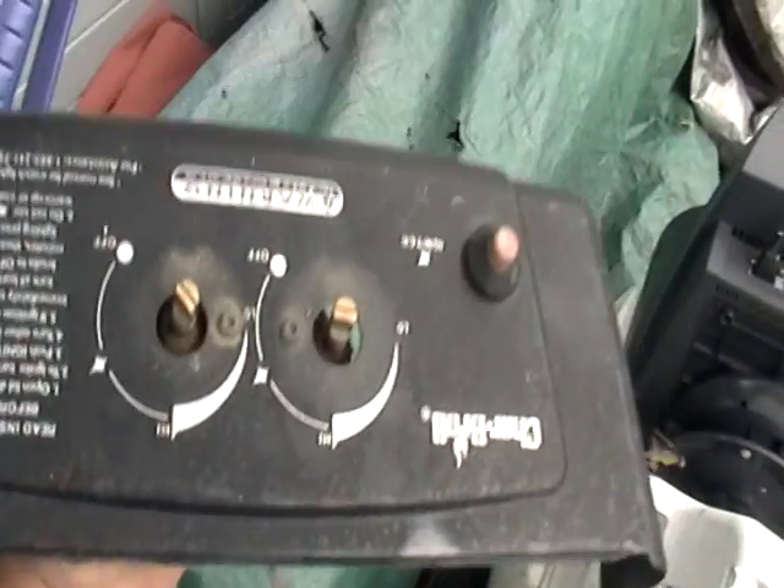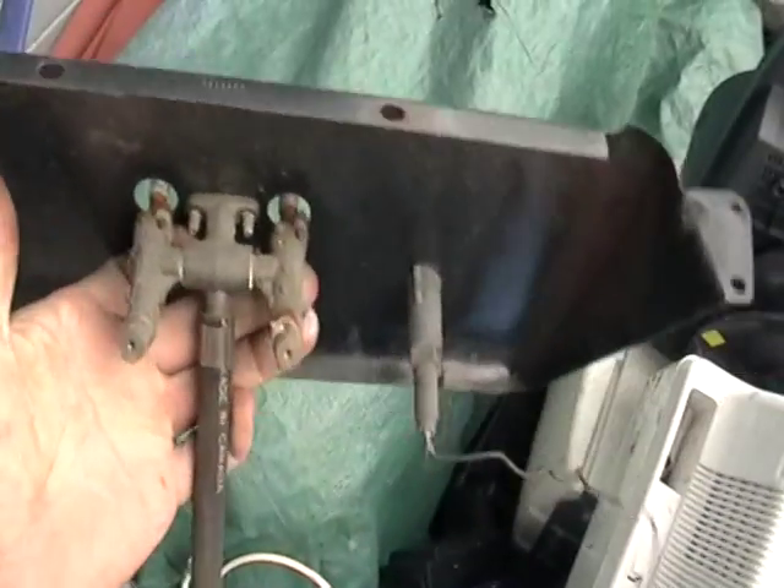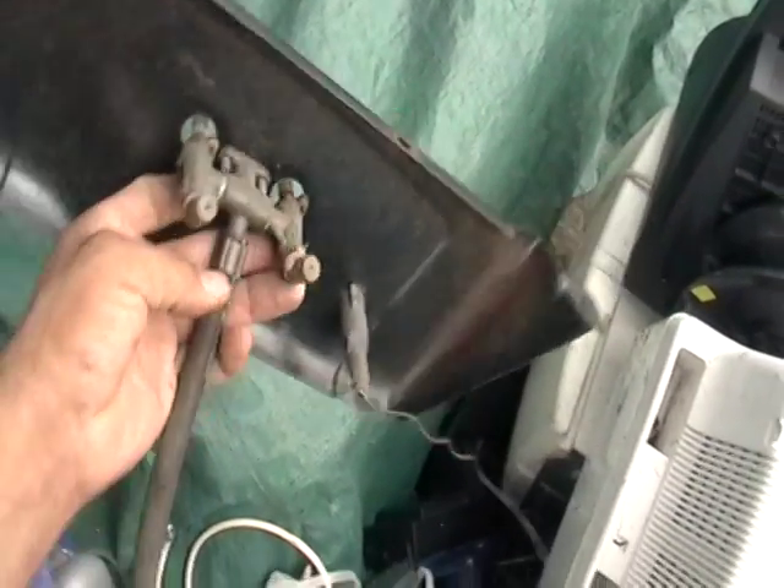This here is from a barbecue. As you can see, that's brass and there's some copper right there. So we're talking money here.